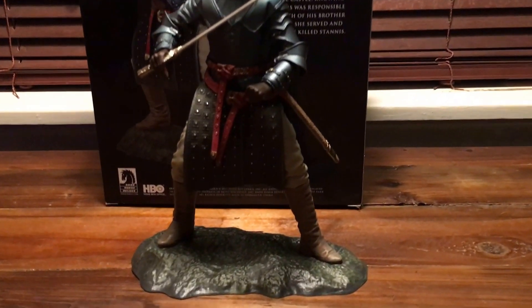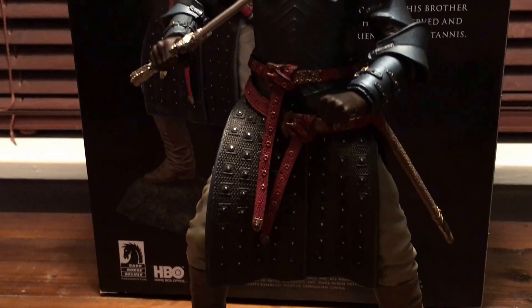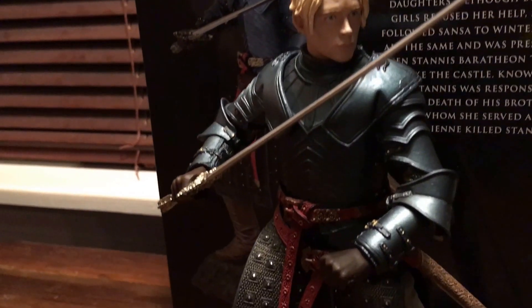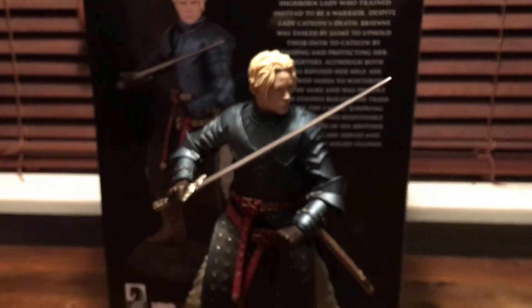And here's Brienne of Tarth. Again, looking awesome. Very cool base, detailed on her armor and on her clothing. And then the face too looks amazing — she looks just like Gwendolyn Christie. The armor looks very cool. The sheath and the sword actually come off, so it doesn't break while it's in the packaging.